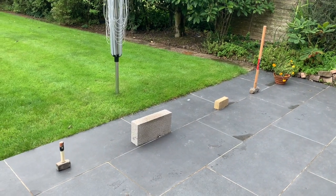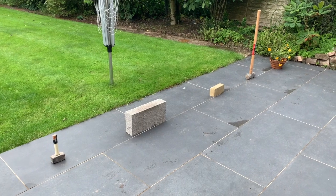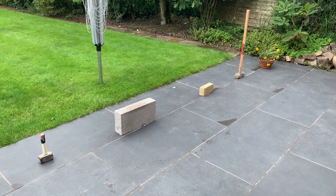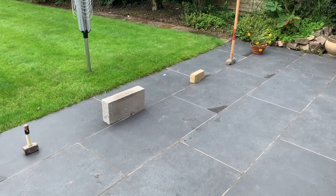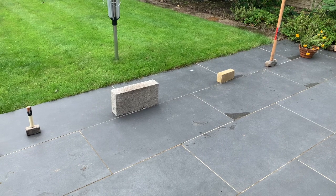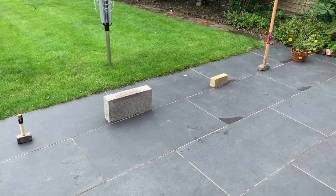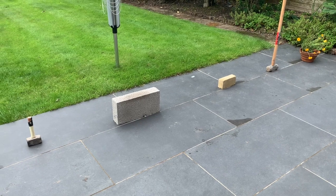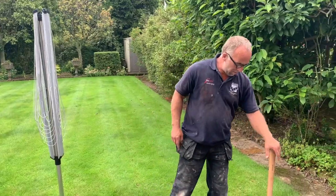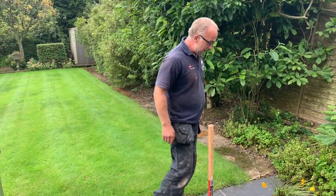Here's a query everybody always asks me about porcelain — exactly how strong it actually is. So we'll do a little test: we're going to drop some stuff at about waist height, drop it on the floor, and see how tough these tiles actually are. It'll also answer a couple of questions for myself too.